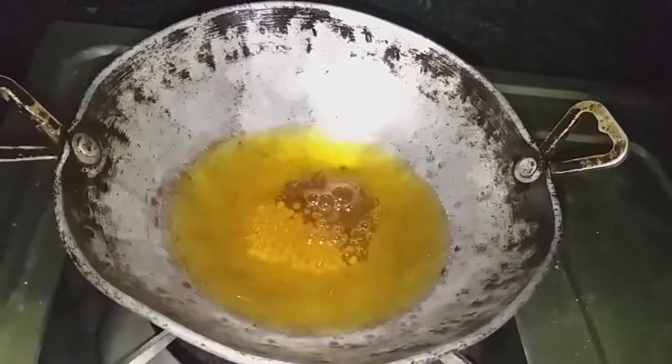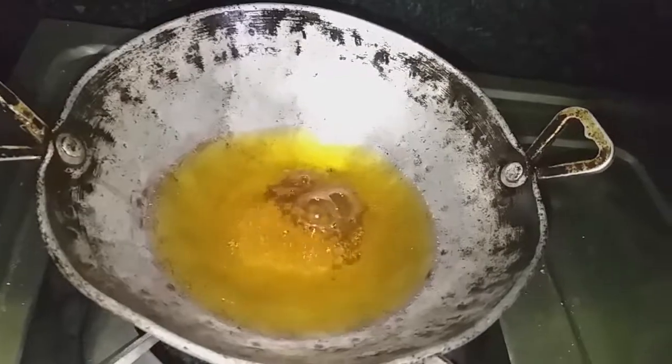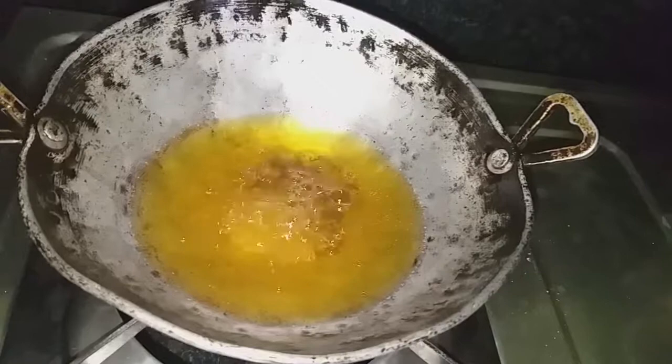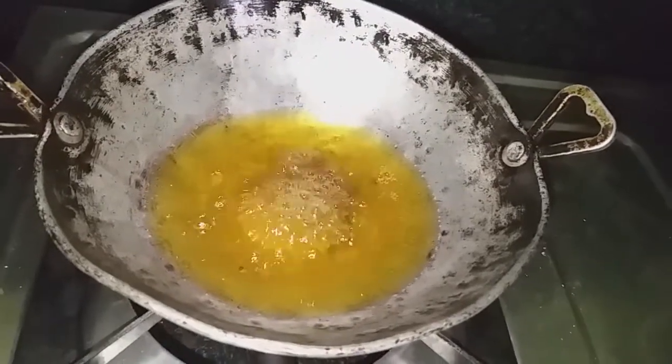Add some salt and pepper. Add some flavor to the light.